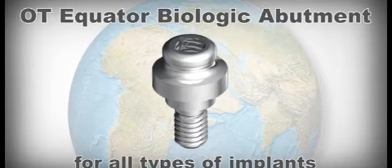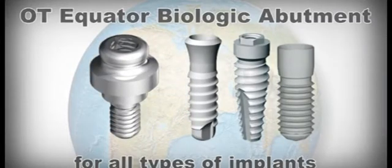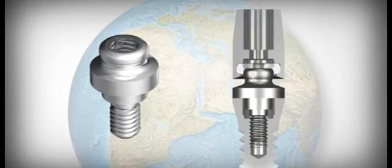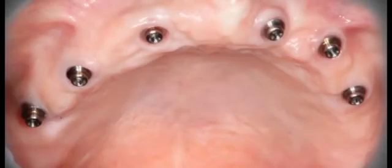The OT Equator attachments are built for all types of implants in use in the world. By taking advantage of the characteristics of the equator sphere and combining them with the use of the Seeger springs, a new technique of complete biological implant prosthesis was born.